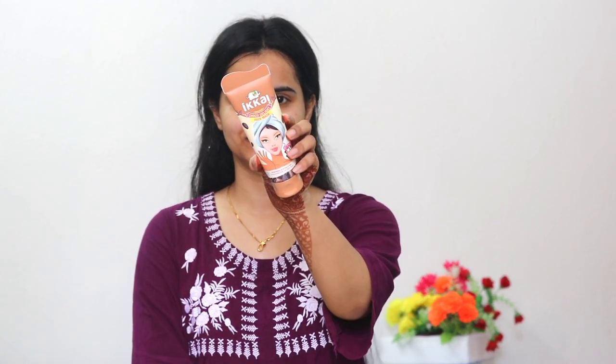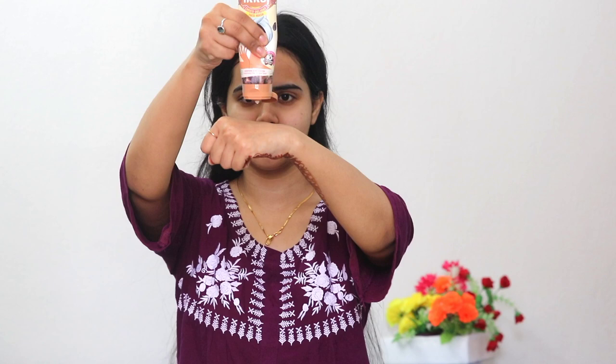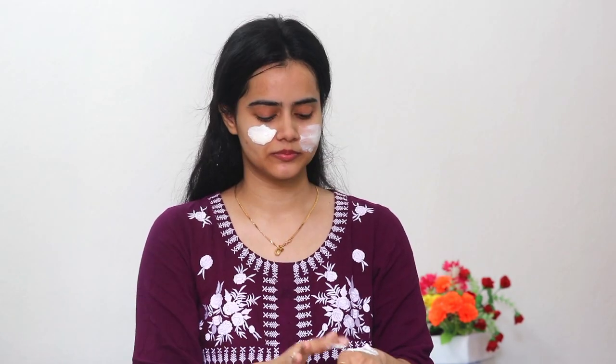Next I use a face pack — this is the Ikai chocolate face pack and I absolutely love it. It has a very creamy consistency and smells heavenly. This face mask is really effective and can be used by men, women, and teenagers. Just apply even layers over your face and neck, and when it is about 70% dry, wash it off with normal water. The result is a brighter, cleaner, and fresher-looking face.